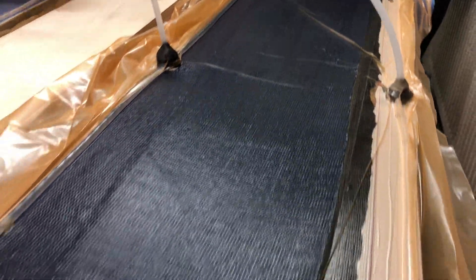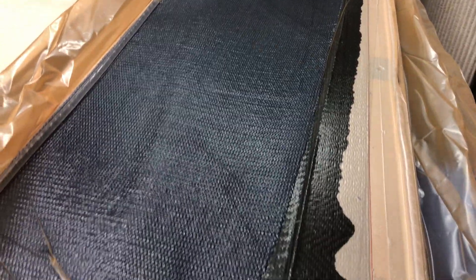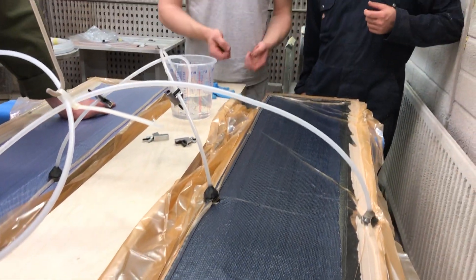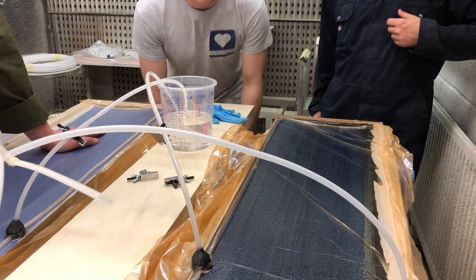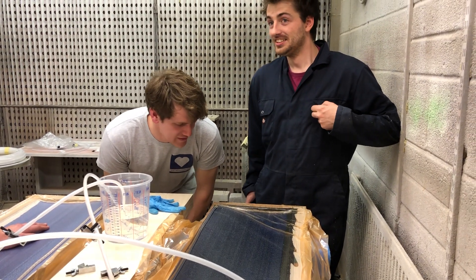Yeah. Well you can start closing this off now, can't you? This side. Let it up even. Keep it moving. Do you bring quite a lot into the tube? More you can keep flowing through the laminate, then the air it'll bring out with it as well. Oh, okay. I just hope we don't have the holes. It should be fine.